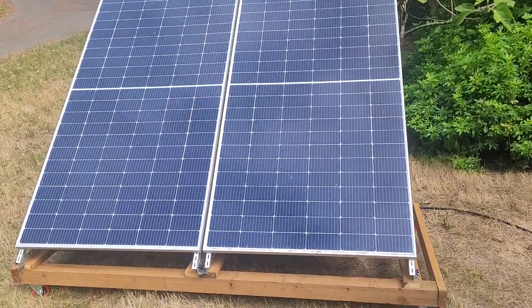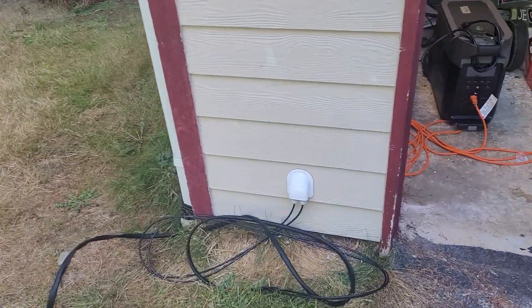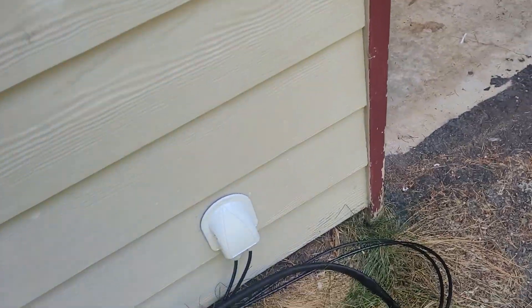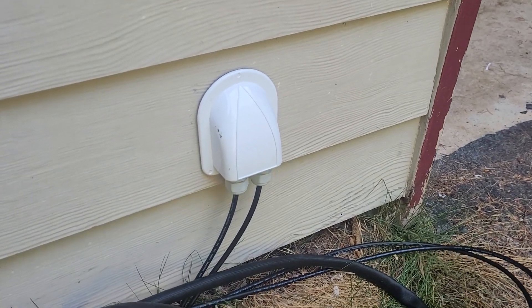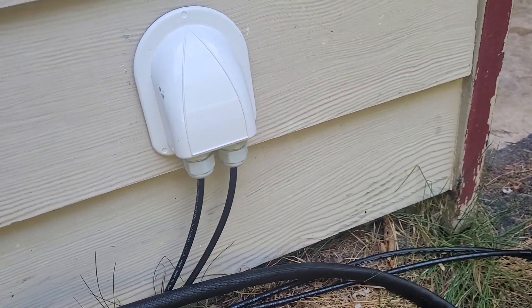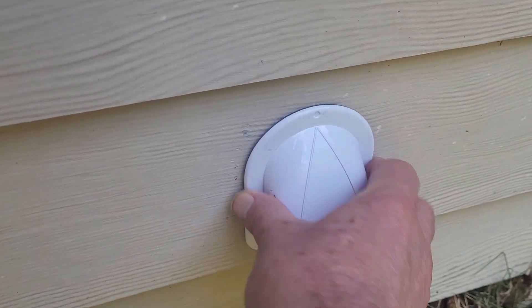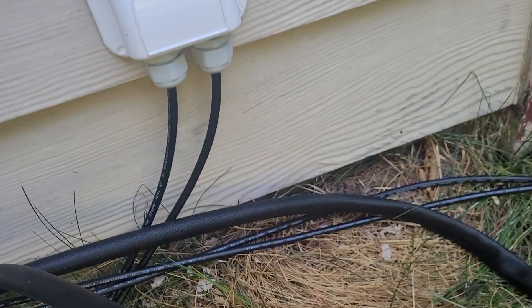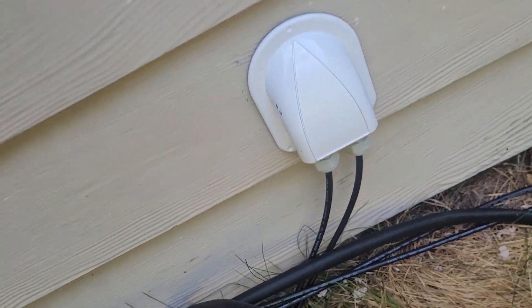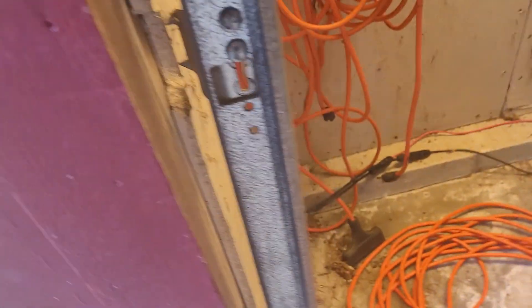So what I did yesterday is I put in a cable gland — this little white thing here. It's something they make mostly for RVs, for people who want to put a solar panel on their RV. It's designed to attach firmly to a flat surface and has attachments for two cables, which is what you have for solar. I ran it through the little garage wall right here.